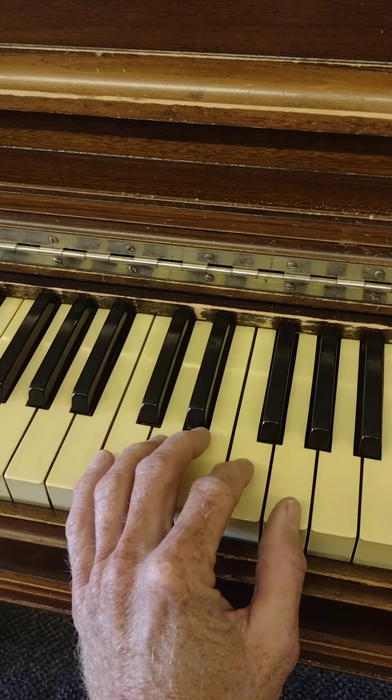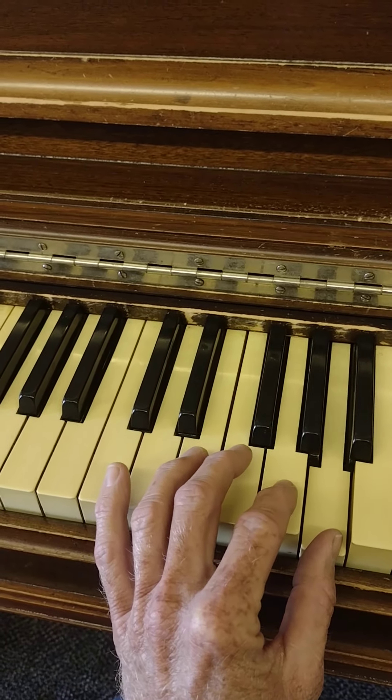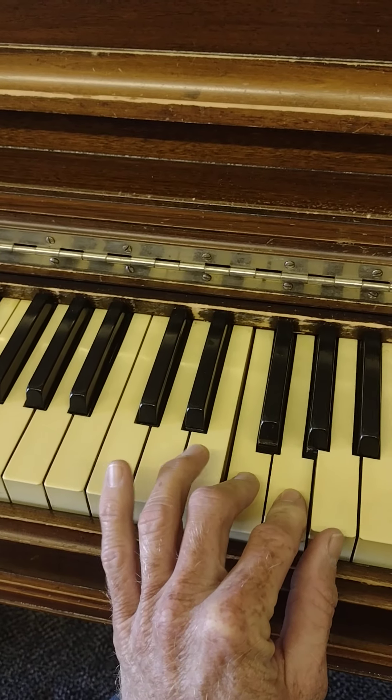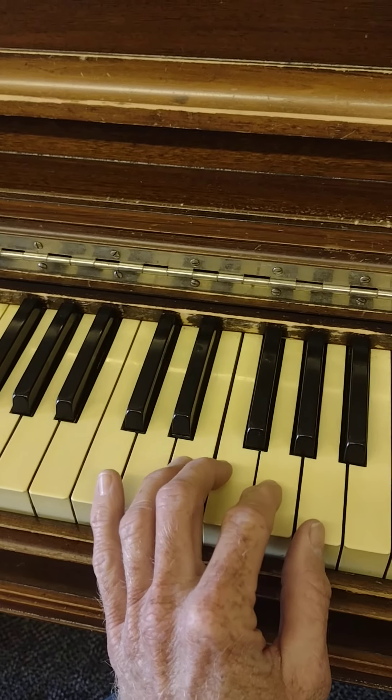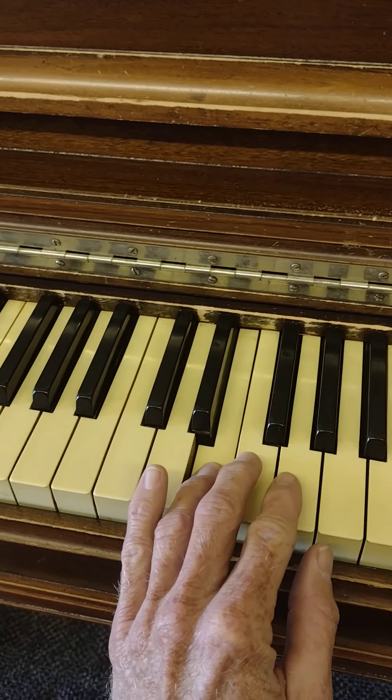We skip this G note here, and we walk backwards — so I just went A G F E.